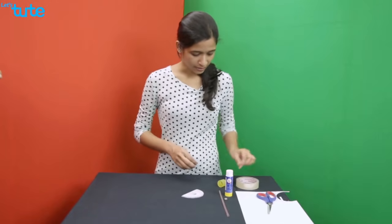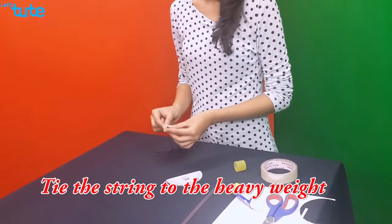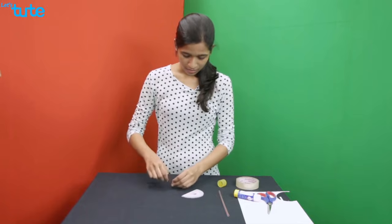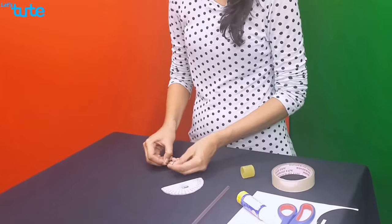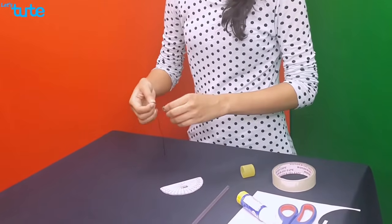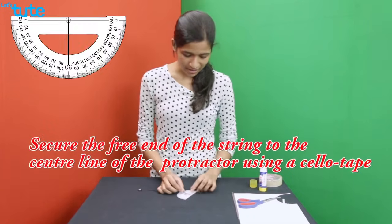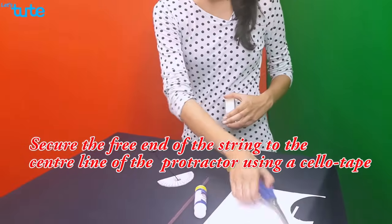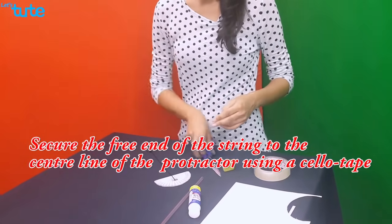Once this is done, take the string and the heavyweight and tie the heavyweight with the string. Make sure it is tight enough so that the heavyweight won't fall off. Once this is done, take the free end of the string and place it on the center line of the protractor like this and secure it to the protractor using a cellotape.